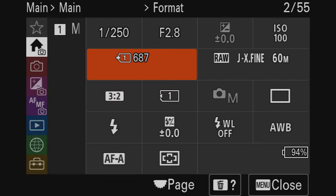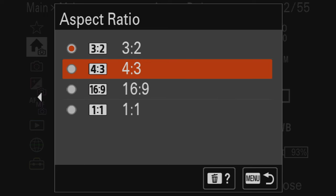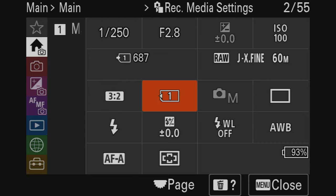Moving down, that's the aspect ratio for photos. Usually I keep it to 3:2, which is the standard aspect ratio. However, if I'm shooting YouTube thumbnails, that's usually at a 16:9 aspect ratio. That's more specific for making thumbnails, but we're going to leave it at the standard 3:2 for now.